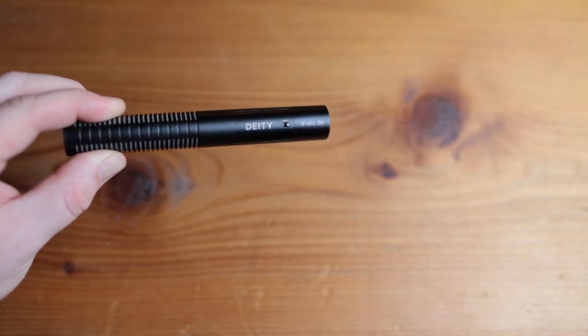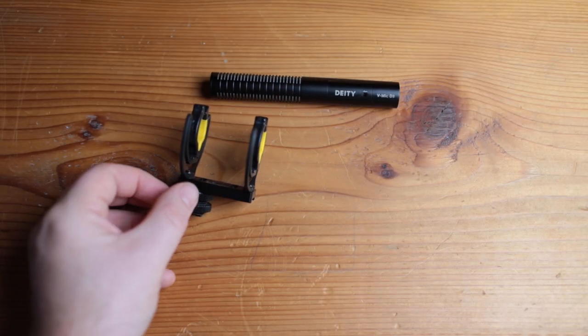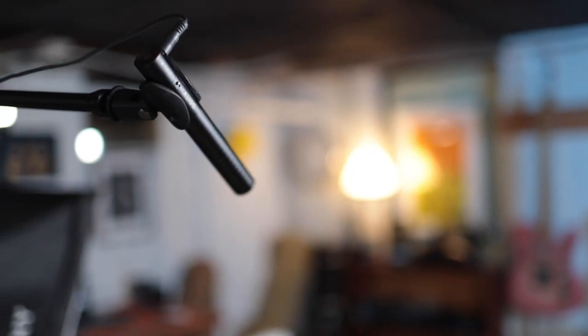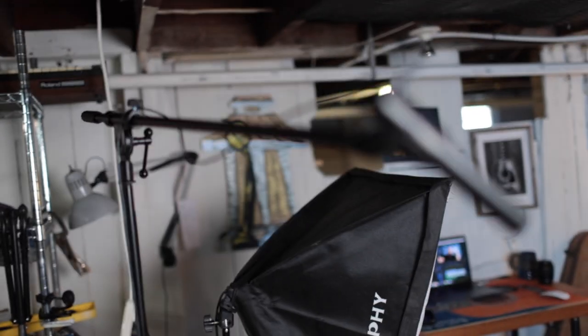The other piece of gear is actually what you're hearing right now — it's just out of frame right here — and that is the Deity D3. I first got this to just be a good shotgun mic for sitting on top of the camera while I was out and about doing vloggy videos. But what I found is if I got a 25-foot headphone cable, I was able to use this as my overhead mic, saving money because I didn't want to spend hundreds of dollars on another shotgun. In the last few months my audio quality has really come up, and it is largely because of using this microphone right out of frame in pretty much every shot.